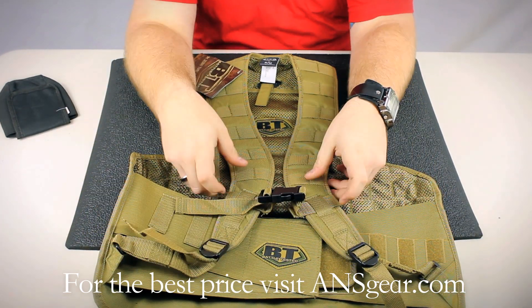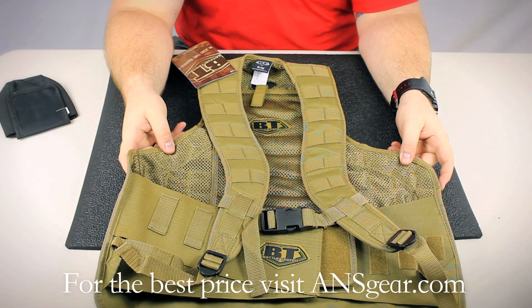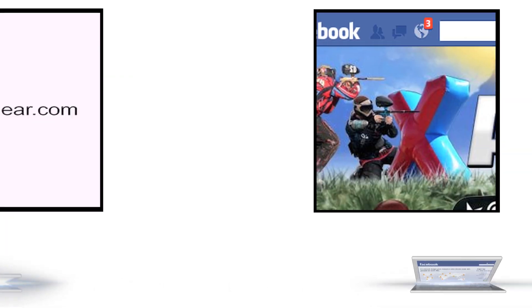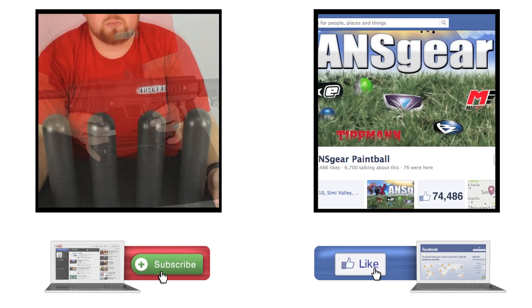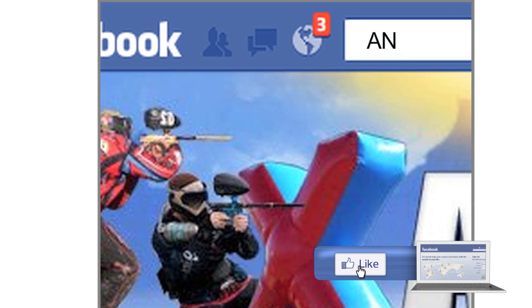You can get the BT Static Vest at ansgear.com. To stay up to date on all the current videos, don't forget to subscribe to the ANSGear YouTube channel and also like us on Facebook.